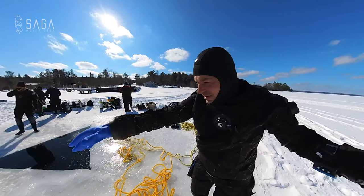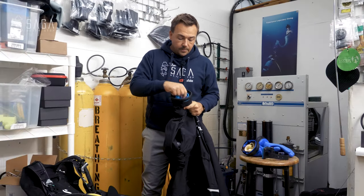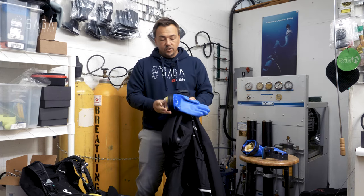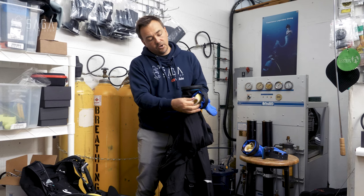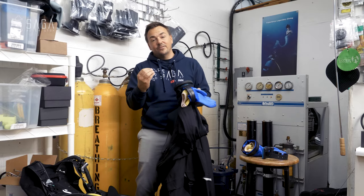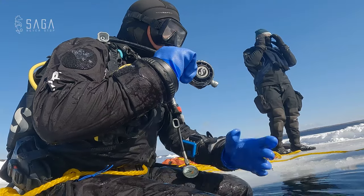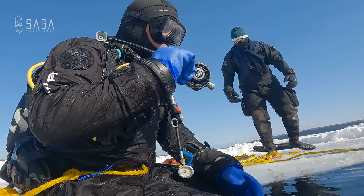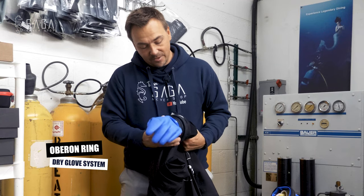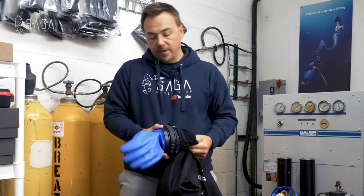I used dry gloves on top. We have the ring system here with a pair of nice dry gloves and inner liners just to keep you warm. I expected to be absolutely tingling in my fingers, but that wasn't even the case — I stayed super dry and especially super warm. These click right in, you twist the ring, and the gloves are locked. Super solid solution and very easy to do.